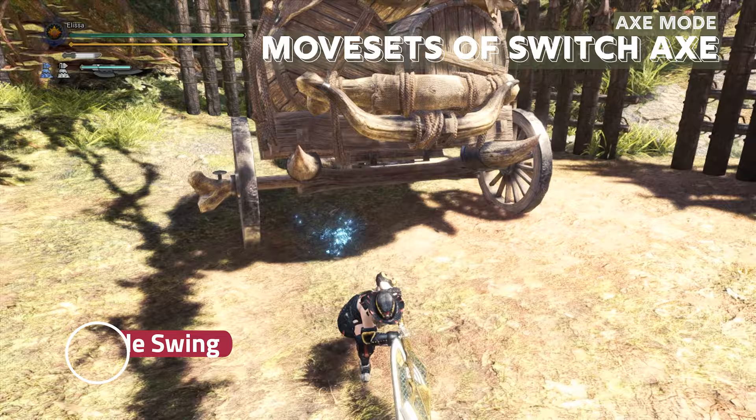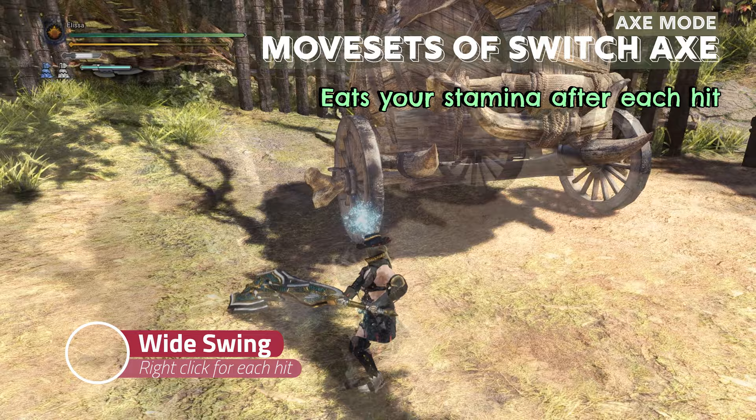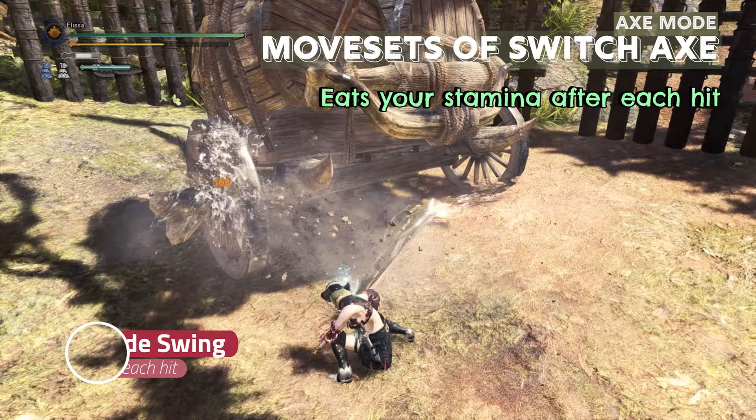The meta axe mode attack is the whiteswing. If you spam right click, you will swing like a drunk idiot. But this attack is really meta, dealing very high damage in the base game. This will also take up your stamina, so watch out for that.